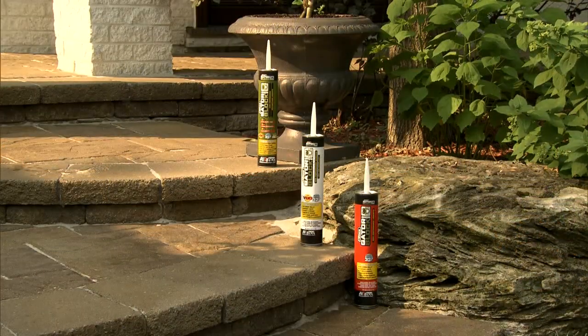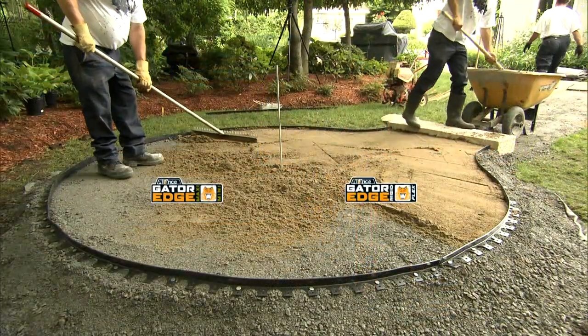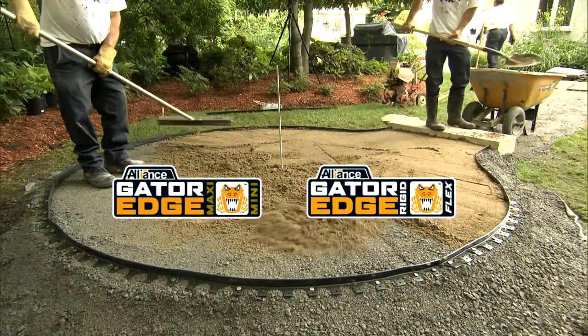Polyurethane, low VOC and high performance concrete adhesive glues. Maxi, mini, rigid and flex edges.